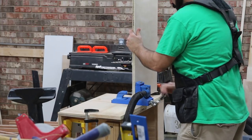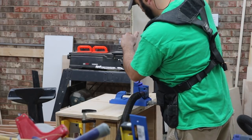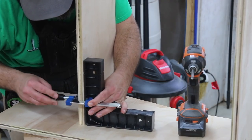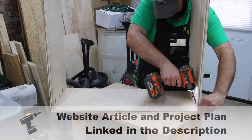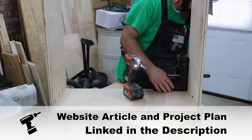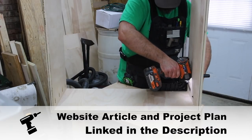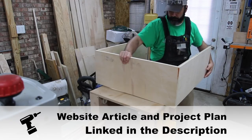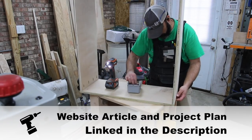That's what I mean by modular — you can mix and match however you need. Before I turned the camera on, I broke down the sheets of plywood with a circular saw and my table saw. We're going to construct this whole thing with pocket holes. I've got a set of plans and a website article linked in the description that goes into more detail on the techniques and methods I used.